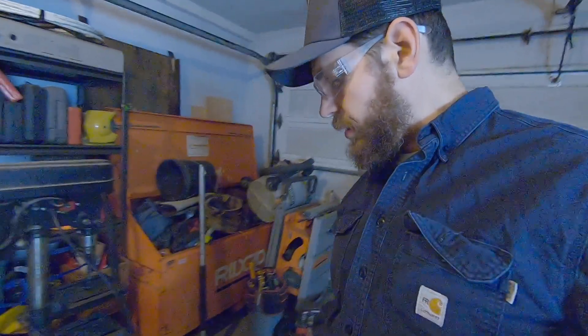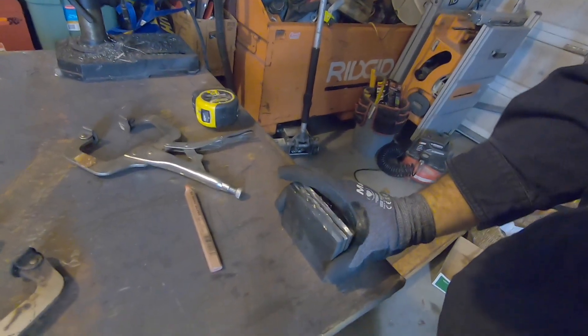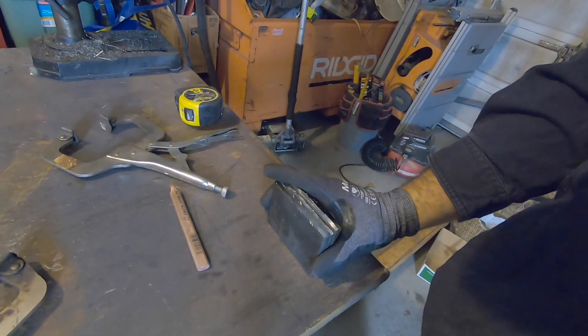The next thing I want to do is — inevitably when you're cutting stuff by hand with the grinder there's gonna be some variation in your parts — so I'm going to stack them together, flush them up on one side, clamp them together, and then grind them so they're all about even.